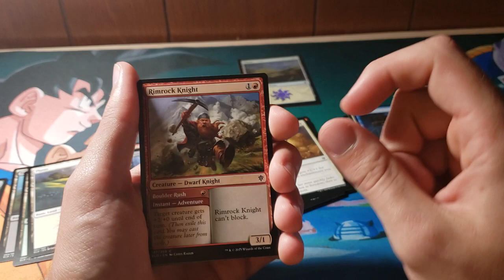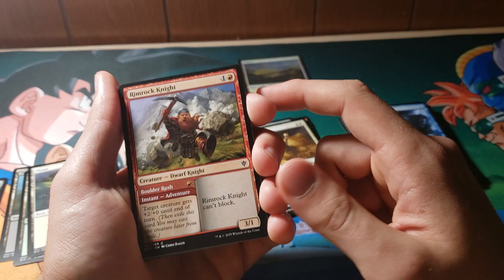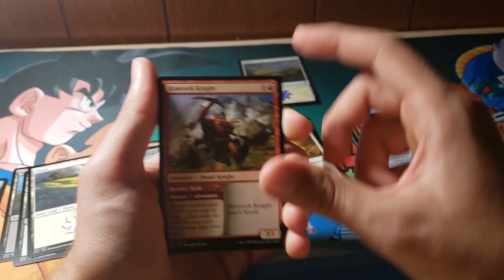Rimrock Knight is a +2/+0 until end of turn — Boulder Rush is pretty sick. And then it turns into a 3/1 that can't block. But that's okay, because if you're playing this card you're probably not interested in blocking — you're probably interested in beating face with a pickaxe, from the looks of it. Honestly, I don't think this card's too bad.